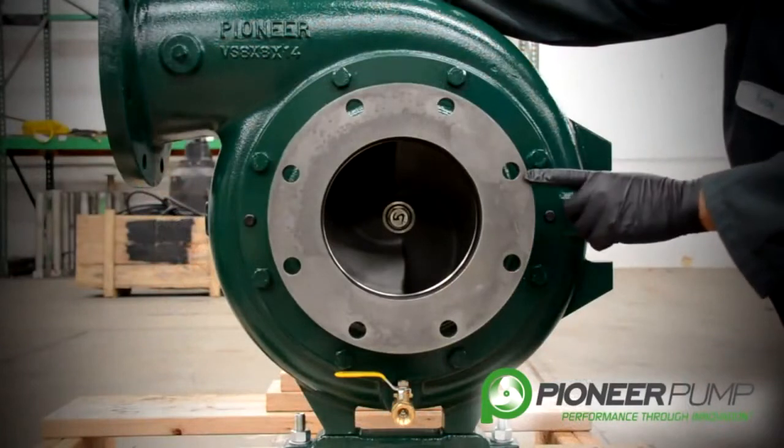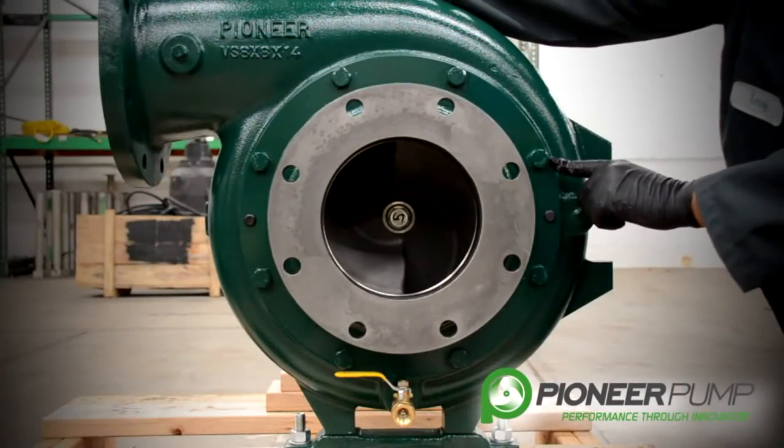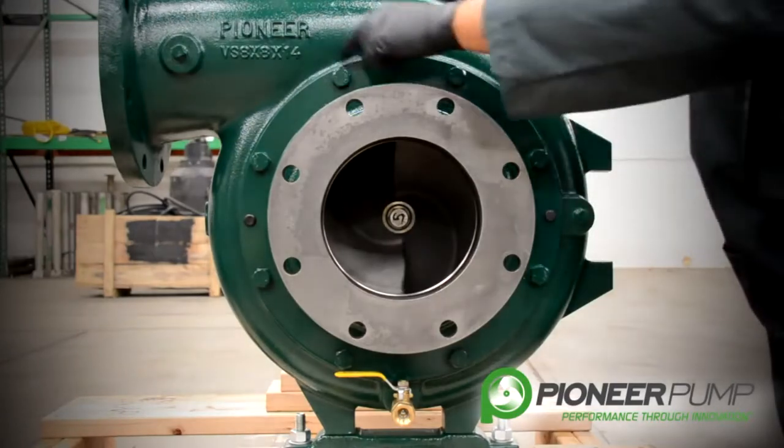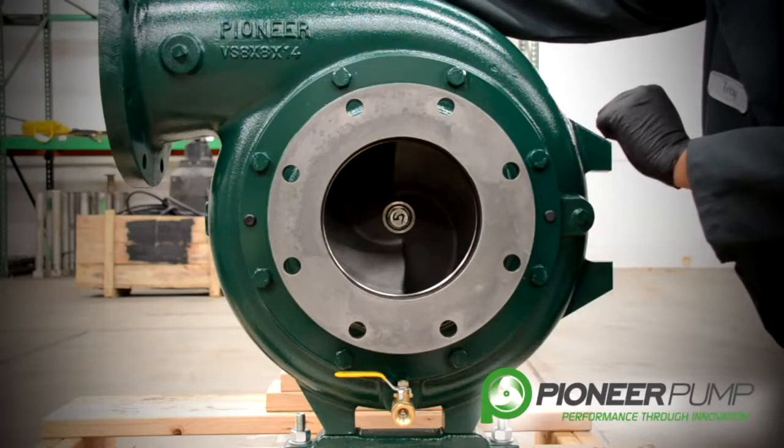In this segment we're going to remove the suction cover. In order to remove the suction cover, we must first remove these eight bolts. This will allow us to get to our impeller and our wear ring.